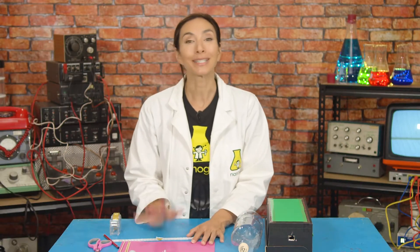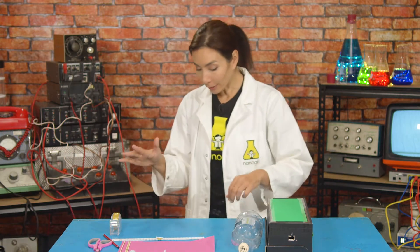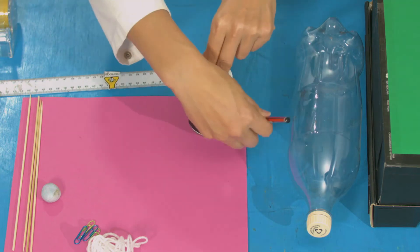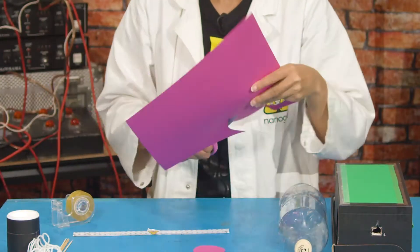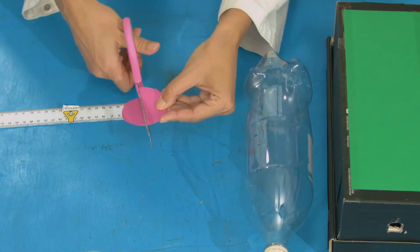Next, draw and cut out four circles about three centimeters in radius. If you still have your compass from super sleuthing, you can measure three centimeters on your compass and that's going to draw a six-centimeter diameter circle. I don't have my compass here, so I'm just going to take something round that has six centimeters in diameter and draw four circles. Next, cut them out and then cut each of them in half.